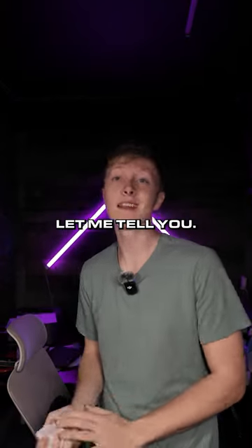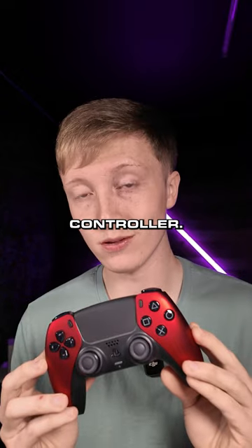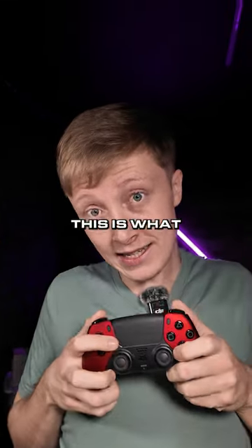What do mouse click triggers do? Let me tell you. We take the click that's in a mouse and put it in your PS5 controller — that's your trigger pull. Can't even see it. This is what it sounds like.